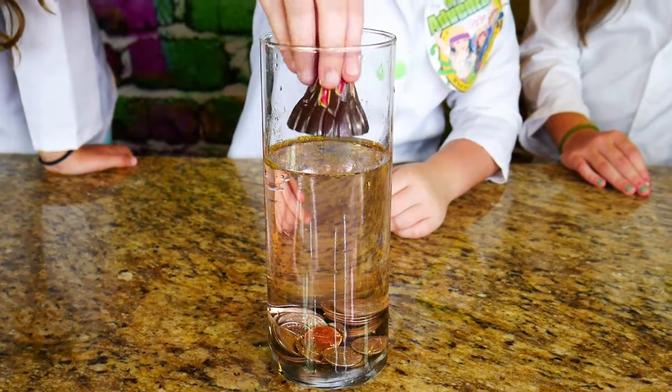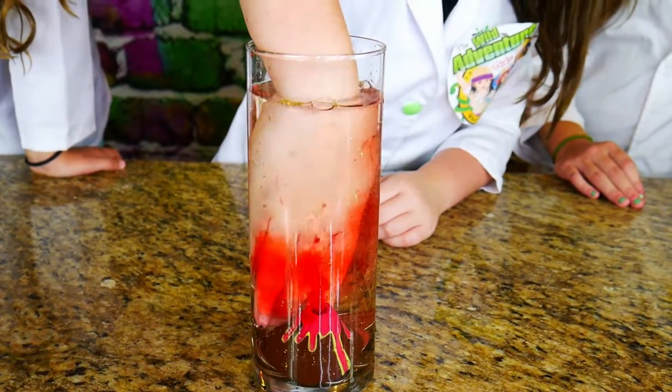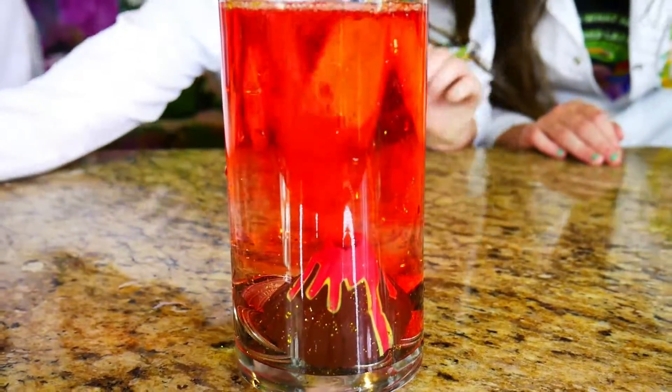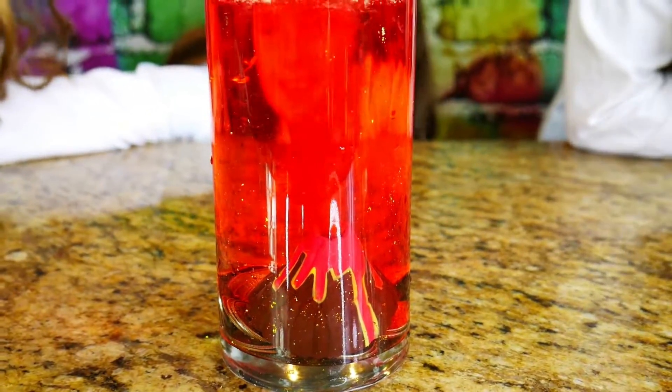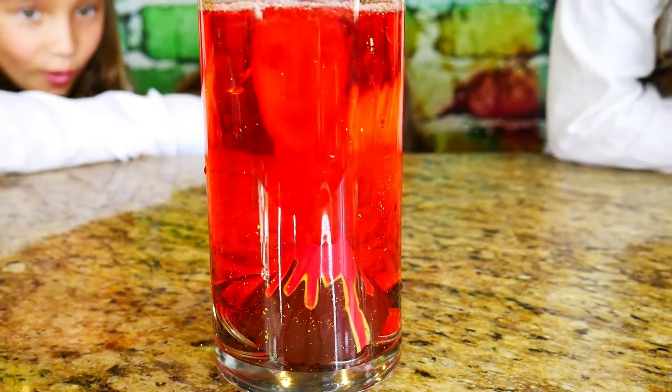Now for fun, we're going to take an Alka-Seltzer and stick it into our volcano, which is going to fizz in water! Whoa, look at this! That volcano is awesome! That's so cool! It really looks like a volcano erupting!